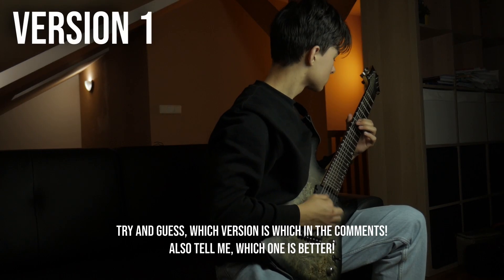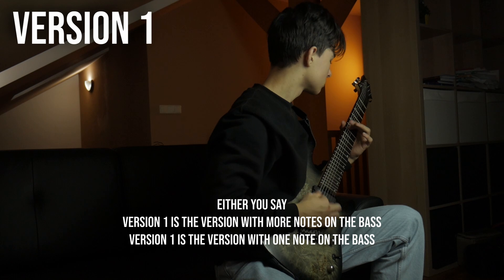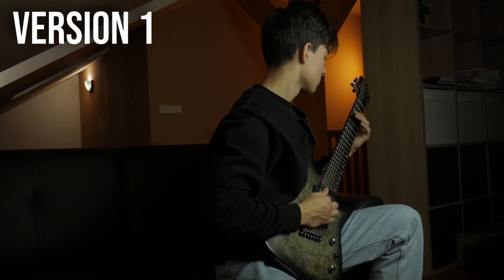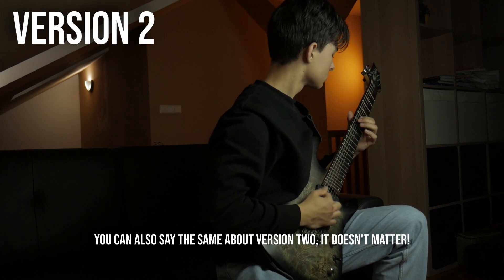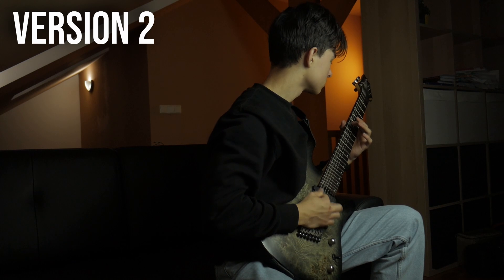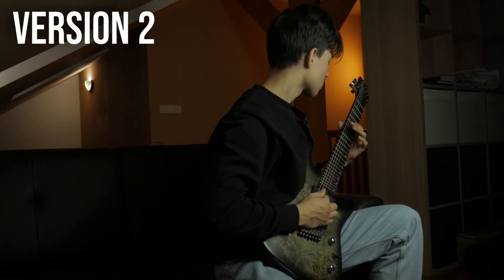Now we're finished — let's hear the full product. I really like how this breakdown turned out. I didn't think I was going to write something like this. I'm very happy with it. Make sure to watch this video and I'll see you then. Goodbye.